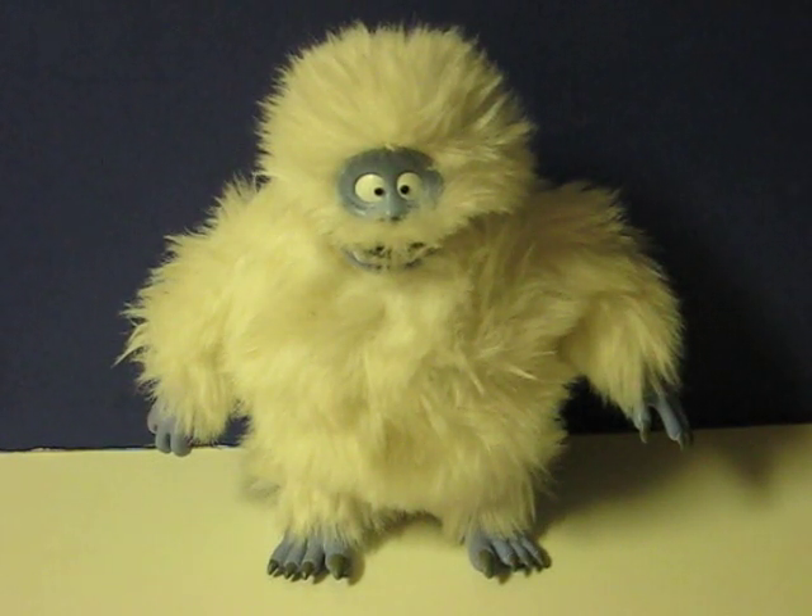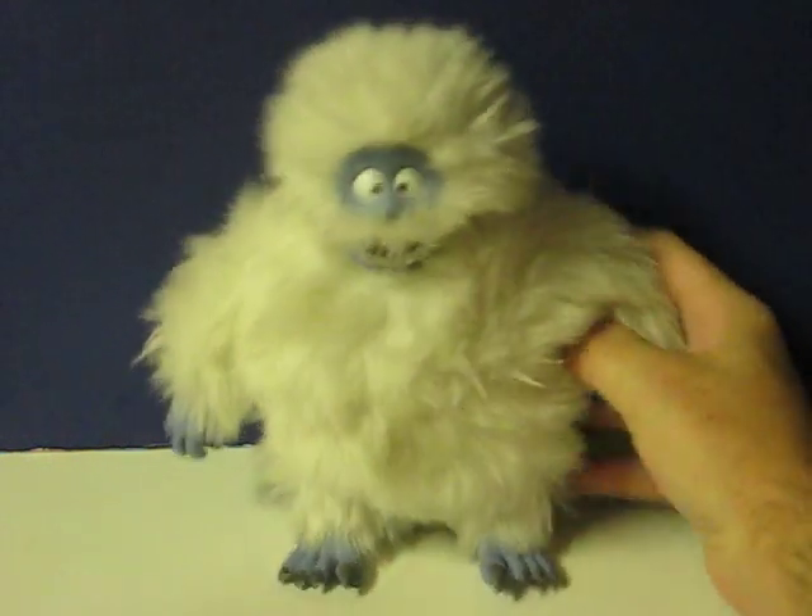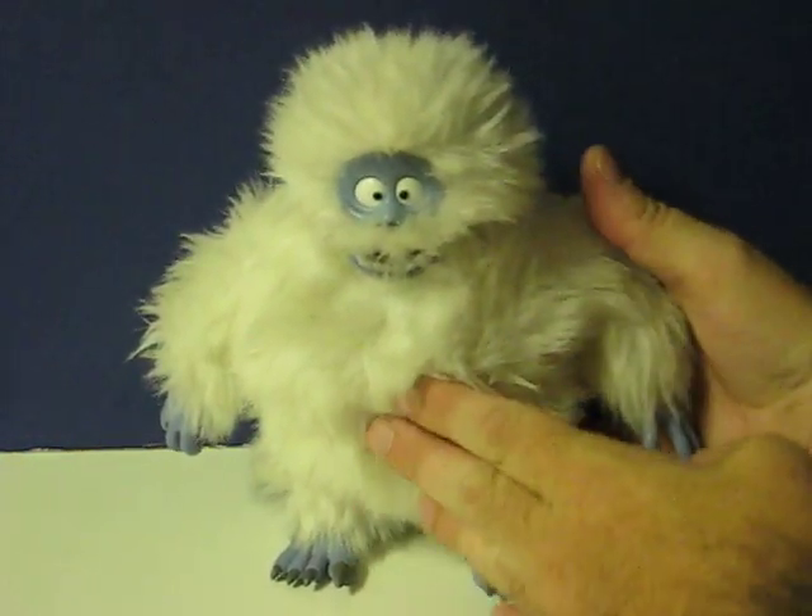This is the Abominable Snowman from Rudolph the Red-Nosed Reindeer. He's going up for sale and this is just a quick demonstration video to show how he works. All you have to do when you've got batteries inserted in him is just give him a squeeze.